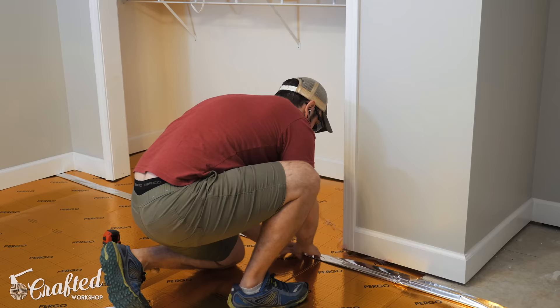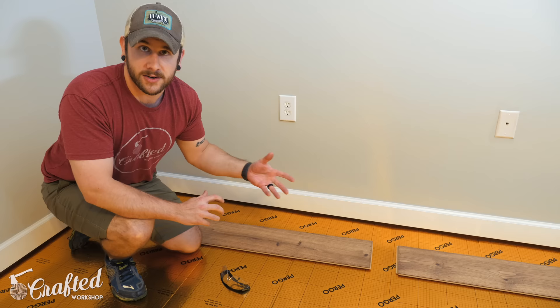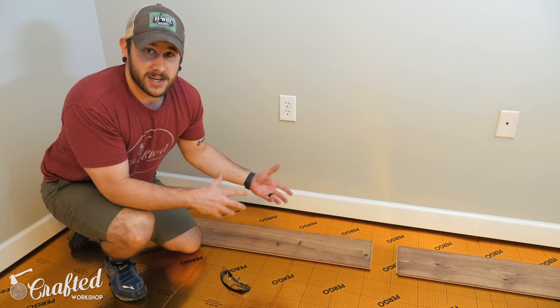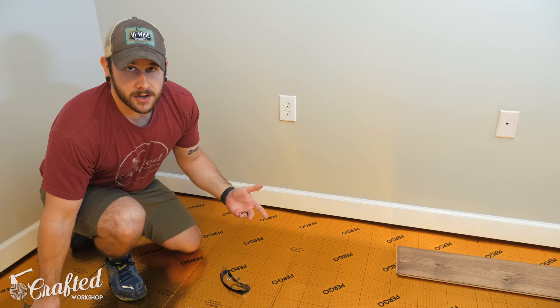Now that the room is all cleaned up and we've got all this underlayment down, we can get to finally actually putting in this flooring. It should go pretty quickly. These first couple of rows are going to be a little bit more tricky just because they're not going to be weighted down and attached to a lot of other things, so they're going to have a tendency to slide around. I bought this kit — it had some spacers, some tapping blocks, and a pull bar. Three things you're definitely going to need, so it's probably good to go ahead and get a kit like that.